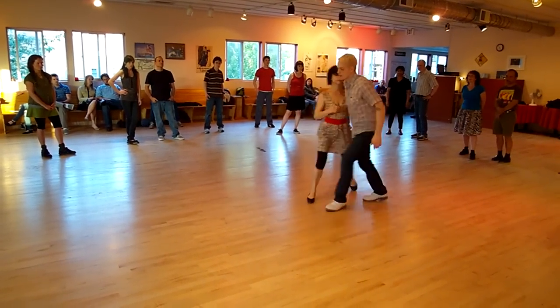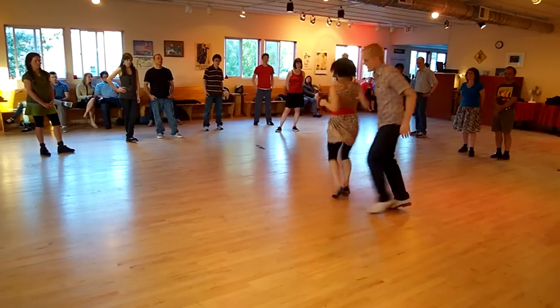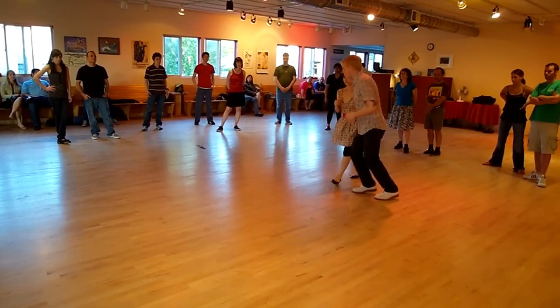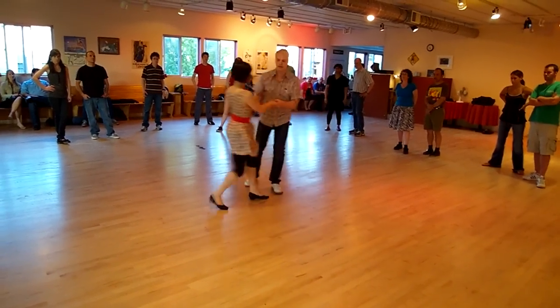And then finally we did it with a turn. Five, six, seven, eight. One. And we did a swing out in front. One, two, three, five, seven, eight.